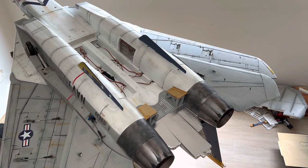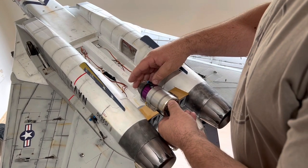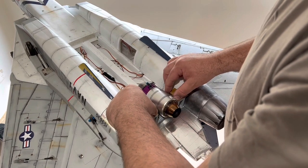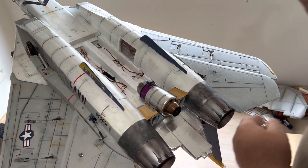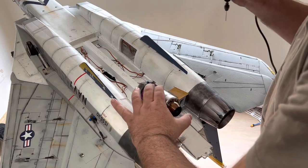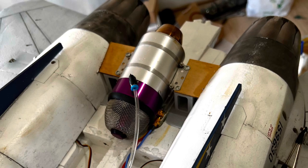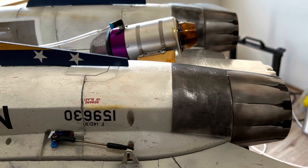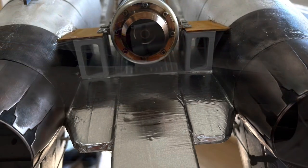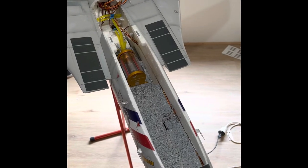The mount is now dry, so it's time to install the turbine. I'm using the actual turbine for alignment, making sure it's in the middle of the gap. The turbine looks straight and I'll just do a quick pilot hole.